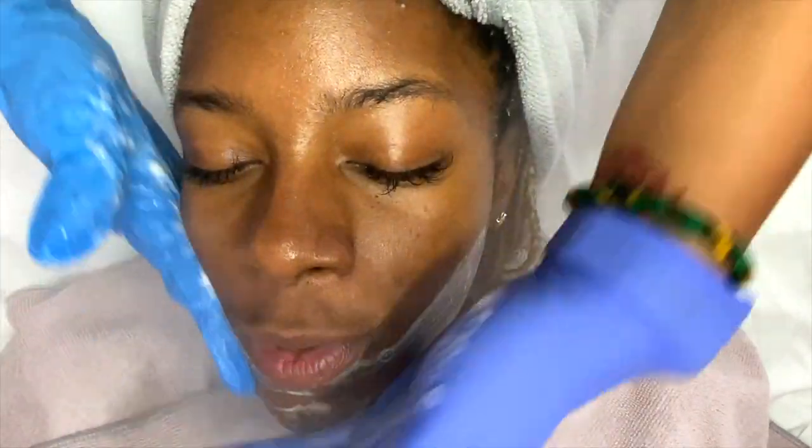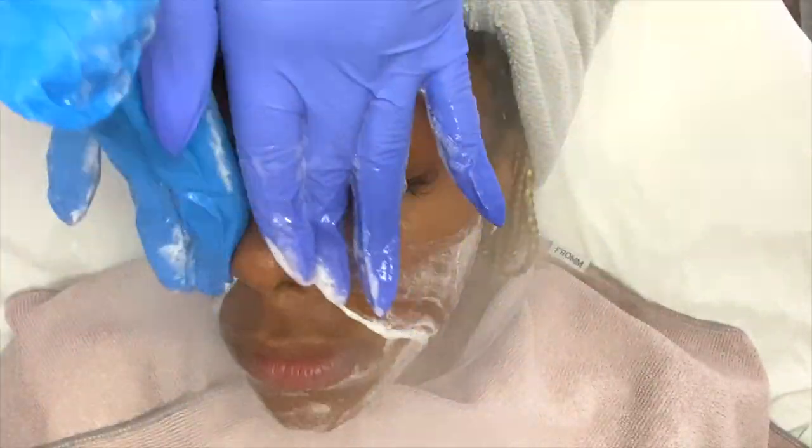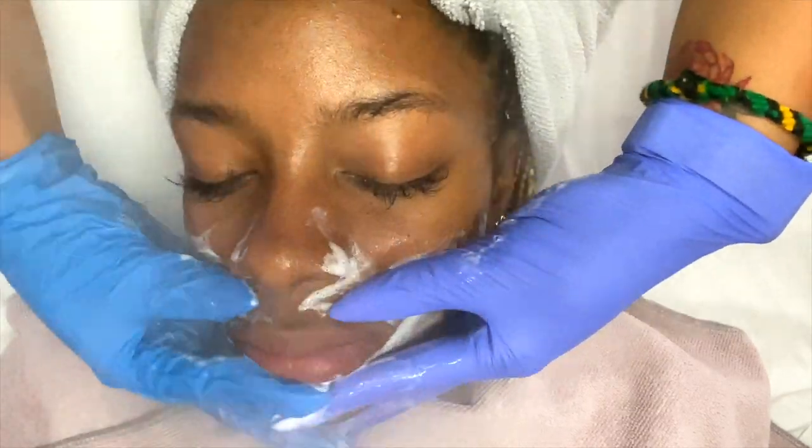This is a returning client of mine. She first received the dermaplaning facial and was ecstatic about her results. We are back now for a follow-up appointment right before the holiday — a little pick-me-up. I'm going to start off by using Images Clear Cell Salicylic Cleanser to help with the breakouts she's experiencing and try to minimize and get that under control.